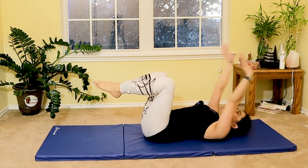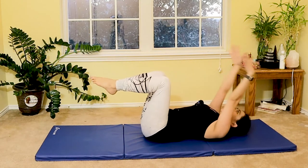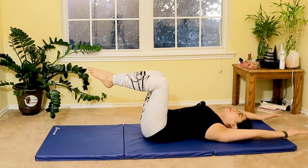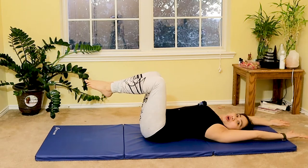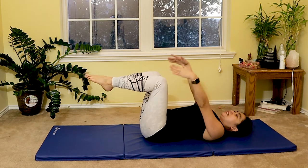Three more — breathe in and then breathe out as you slide your arms forward. Exhale up, targeting the lower abdominal muscles as you exhale and lift your shoulders, arms overhead. Last one — breathe out. Well done.